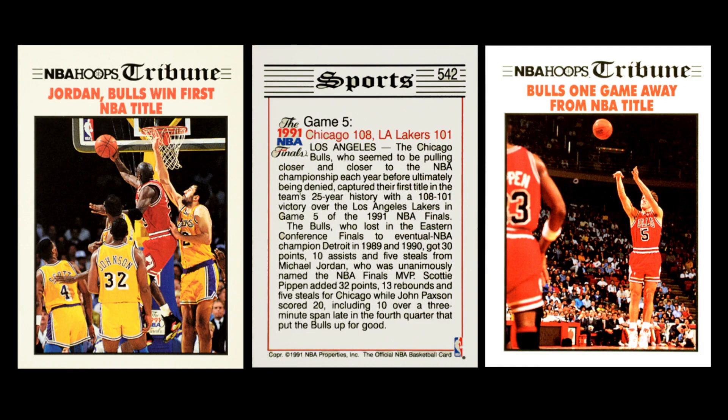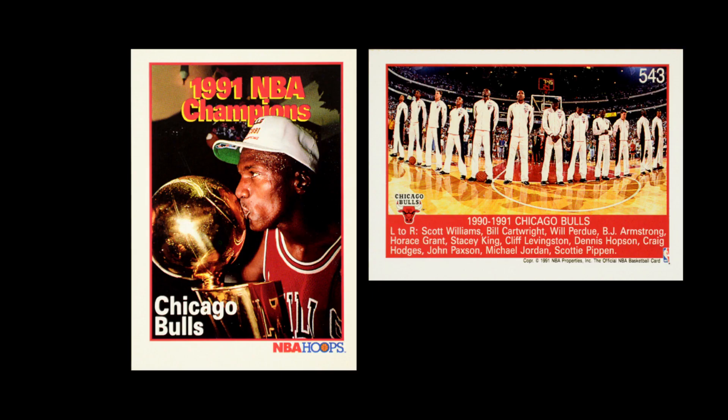They also did a set of cards looking at the NBA Finals, themed around a newspaper — like the 1990 set. Unlike 1990, where they did a black and white image on the front, here at least they have it in color. At the end of this subset they have a card celebrating the championship — but instead of showing the whole Detroit Pistons team, they're showing Michael with the trophy because that was the storyline: Michael finally won his NBA championship, the very beginning of quite a run. What better shot to have?